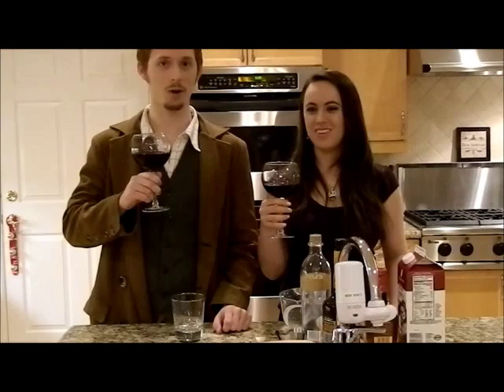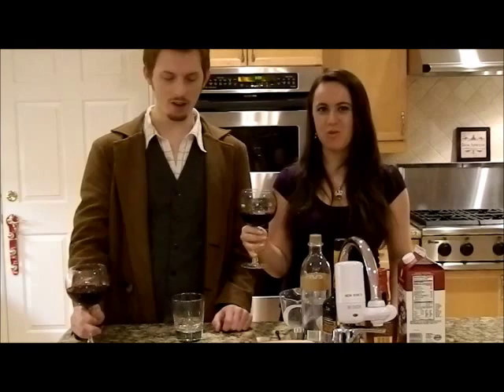Hello! My name is Alex. And I'm Nicole. And we're from DoctorWhoCocktails.WordPress.com.